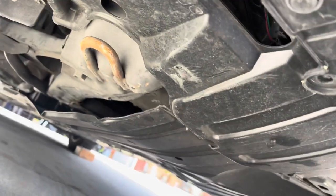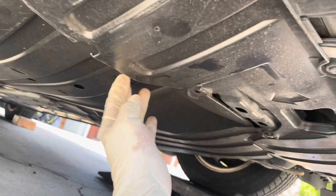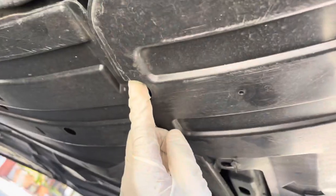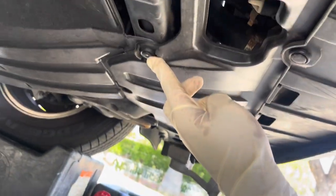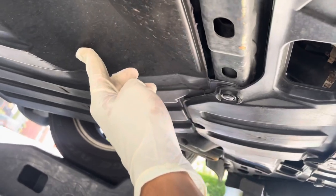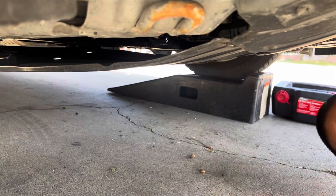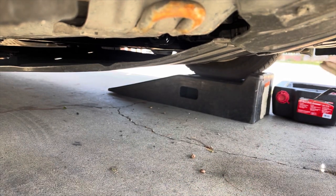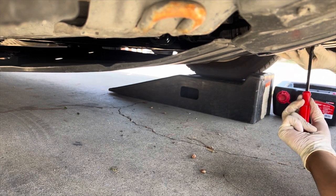Getting under the car here, what I wanted to show you is that we have this splash guard that we're going to have to remove. It's held on by a couple of clips, and some of them are actually missing — should be one right here, it's gone; there should be one right here, it's gone. There's one right here which is holding this cover where the engine drain plug is at, and a couple at the other end. So I have this clip removal tool. I just need to take this one off right here.